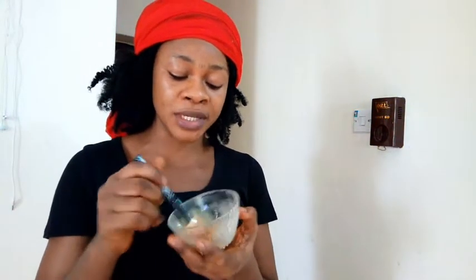I just made a small quantity here. If you want to apply it all over your body, you can double up the recipe.